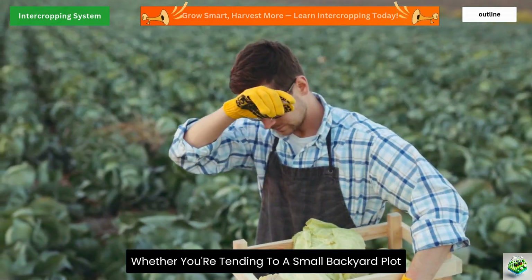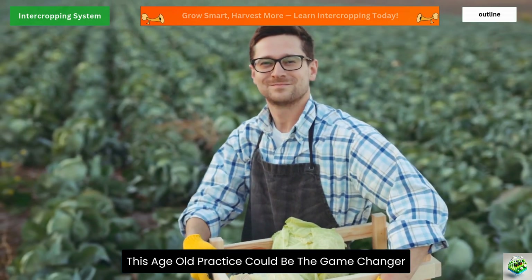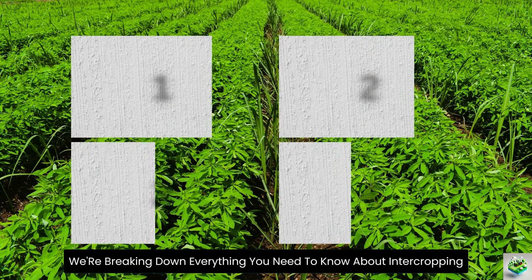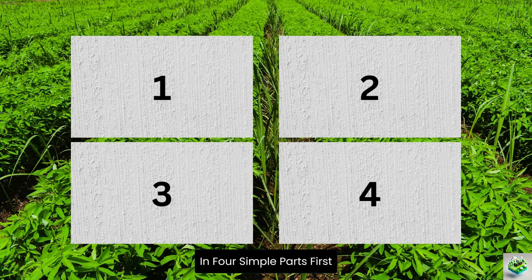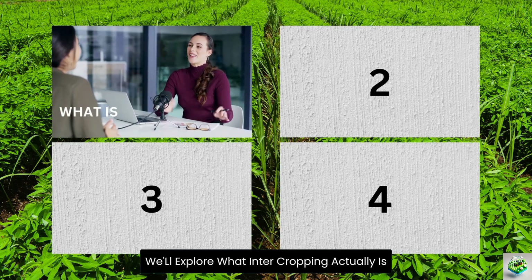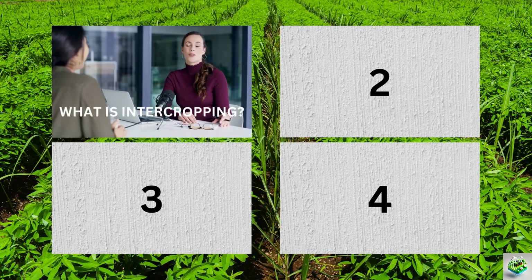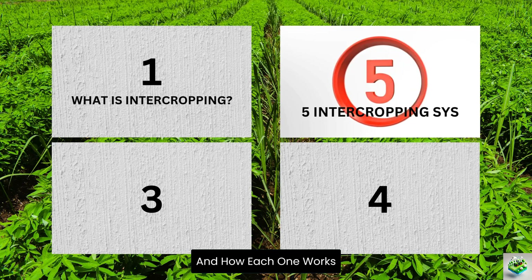Whether you're tending to a small backyard plot or managing acres of farmland, this age-old practice could be the game changer you've been looking for. In today's video, we're breaking down everything you need to know about intercropping in four simple parts. First, we'll explore what intercropping actually is and why it's become so relevant today. Next, we'll dive into the five major intercropping systems and how each one works.